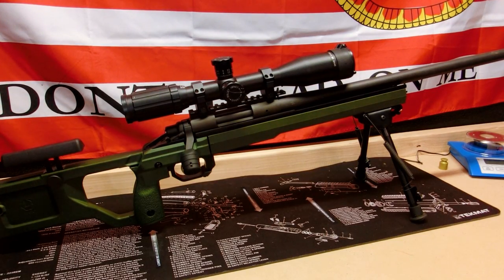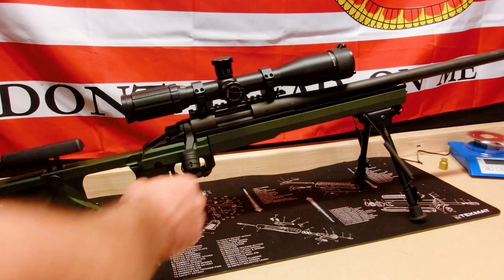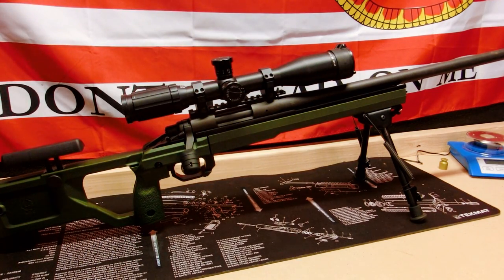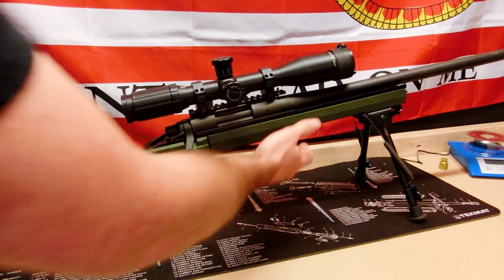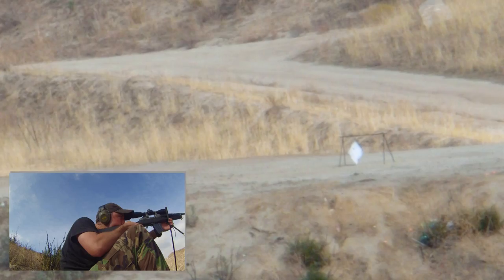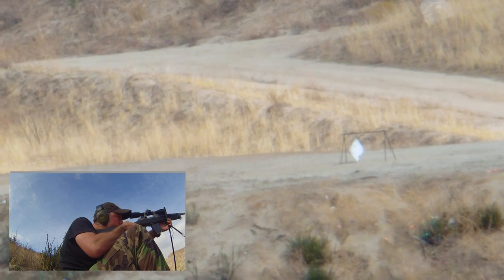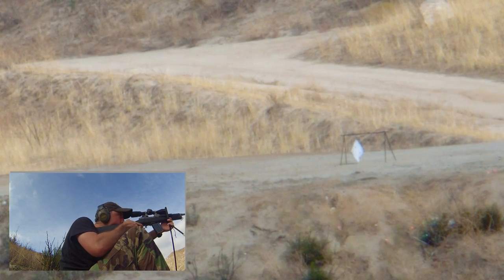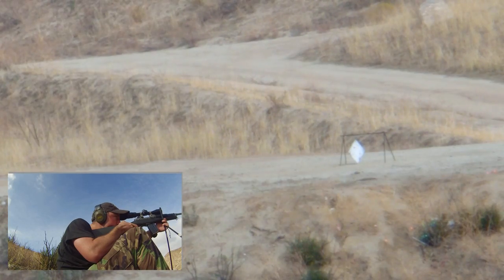Another improvement I'd like to see is a slight shaving down of the area around the safety so it's simpler to flick off. It's workable, but something I'd like improved. Moving up to the forend — this is where we see what sets this chassis system apart from competitors: complete customizability. Look at all those holes — you can screw in whatever you want: rail systems, swivel studs.